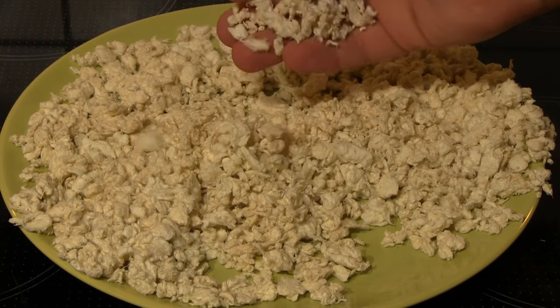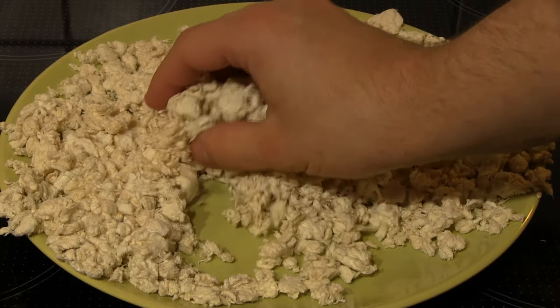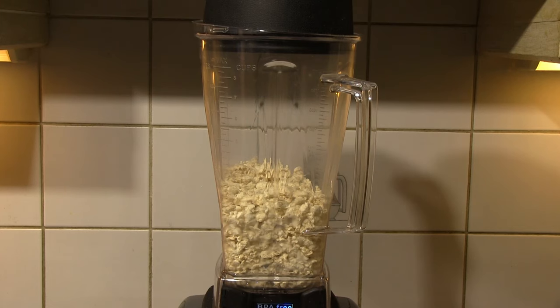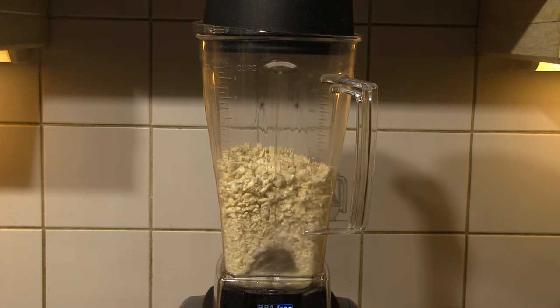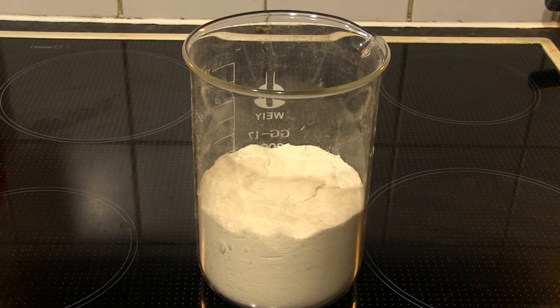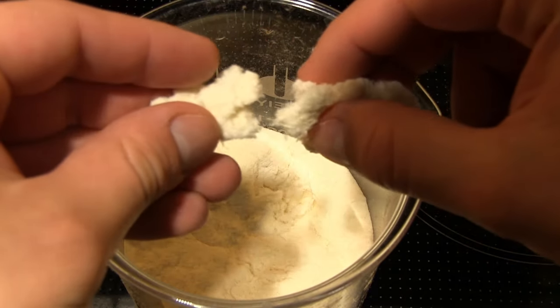These are already usable for making DIY paper, but I wanted to shorten the fibers a bit more, so I put the dry fibers back in the blender. I made a mistake here and clogged the blender, so I had to do this step in smaller portions. I ended up with nice fluffy cellulose fibers that in a way resemble sawdust but are much softer.